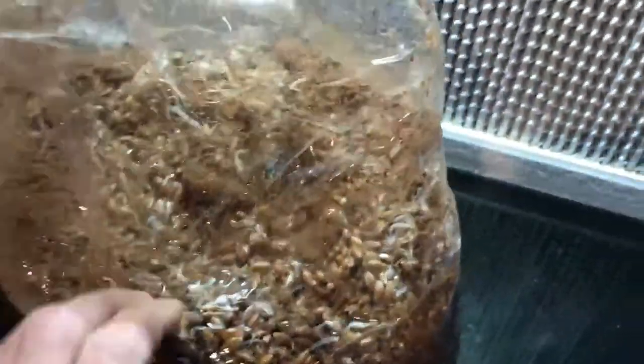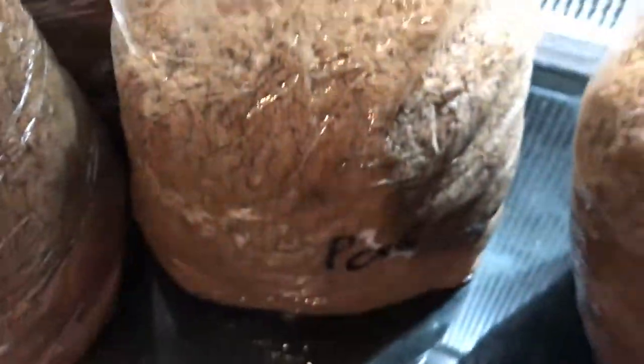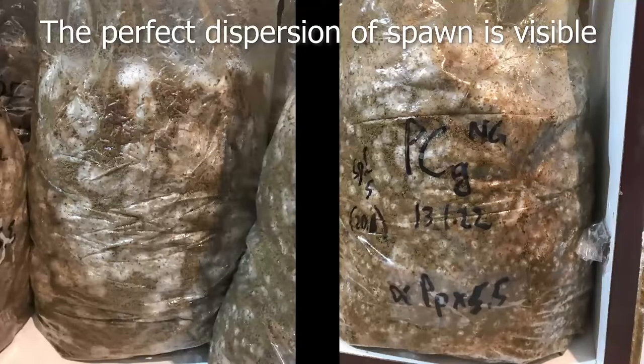This is the bag just inoculated — all the sponge is on the top and on the bottom there is of course the substrate. This is before, and this is after the tumbler, where you can see there is no sign of the sponge because it has been spread all around.